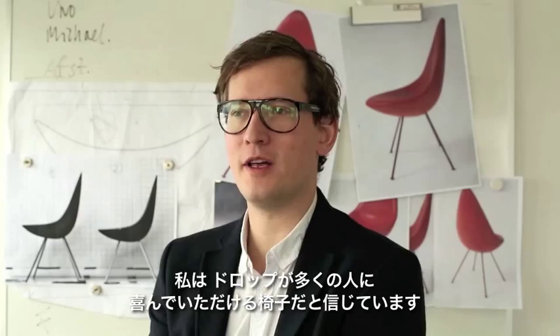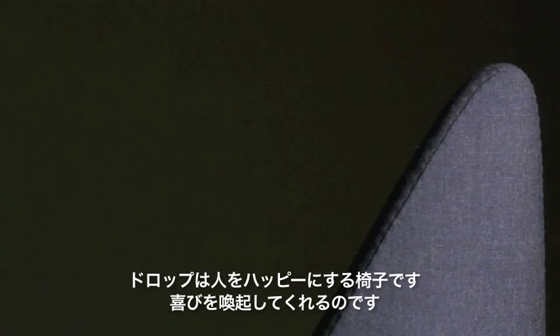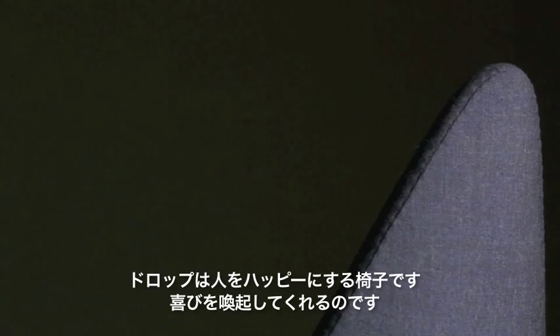I really hope and believe that people will accept it with open arms, because it's a gorgeous little chair that inspires deep affection. It's a happy chair — it evokes such joy. You just can't be angry with it when you look at it; in fact, you can only smile. It's a sculpture with a very simple form. The elegance of the legs construction, the way they join together at the center of the chair's base, transform the Drop into a little work of art.